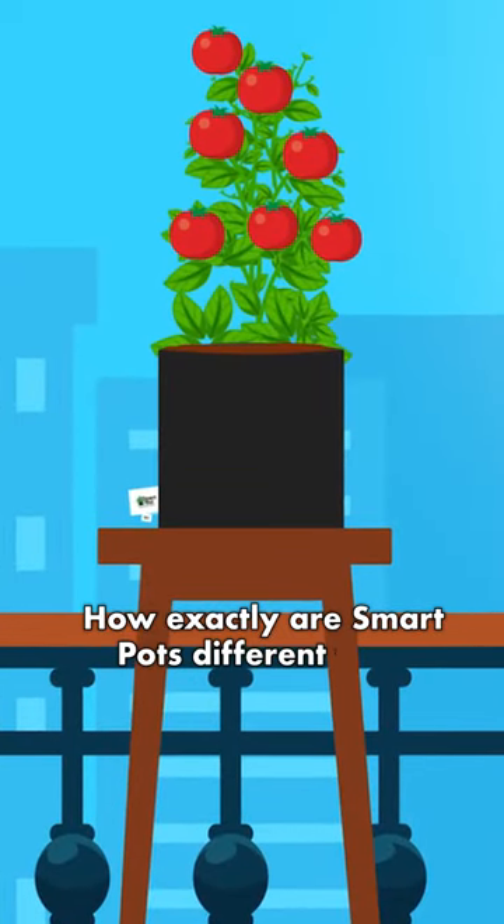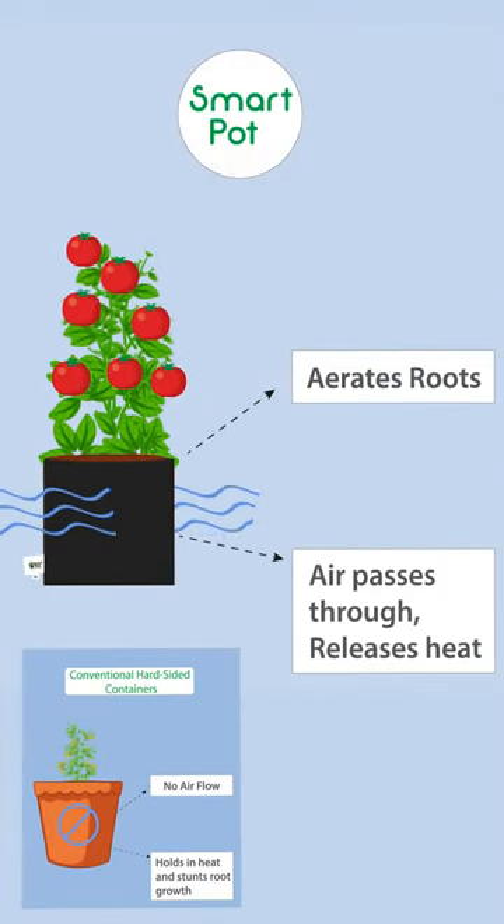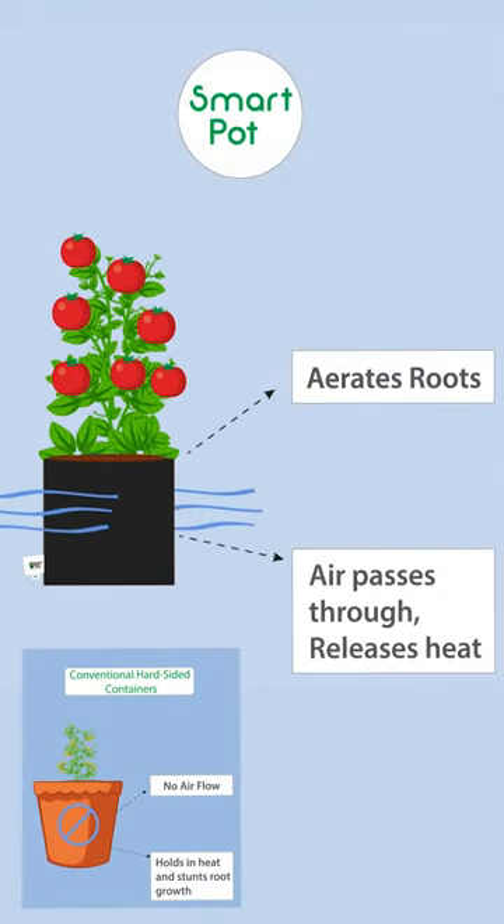How exactly are SmartPots different from hard-sided containers? Let's take a look. SmartPot helps the roots stay aerated, allowing superior growing abilities and bigger plant yields.